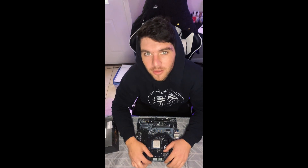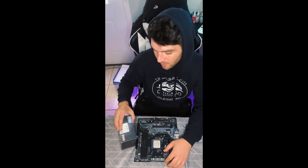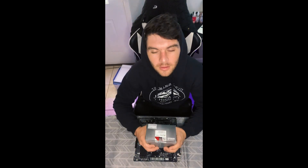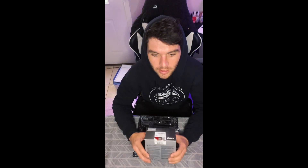Hello everyone and welcome back to another video. Today I wanted to try something a little different. I've got this Ryzen 7 5700G — an 8-core, 16-thread CPU with a 4.6 GHz max boost and a 3.8 GHz base clock. I have this ASRock B450M micro-ATX motherboard with a Ryzen 5 3600 in it. Both can be had for about $60 to $70, so it's definitely budget friendly. I wanted to see how well the 5700G performs in modern titles, especially with FSR 2.1 recently coming out, which gives a boost in-game without sacrificing graphic fidelity.